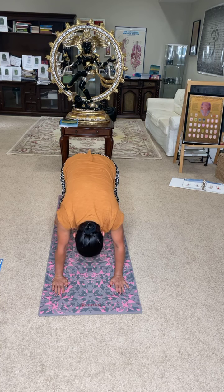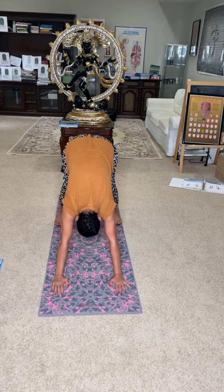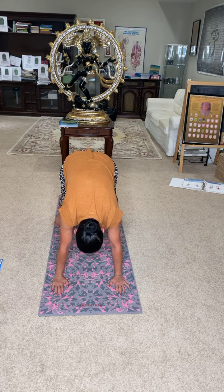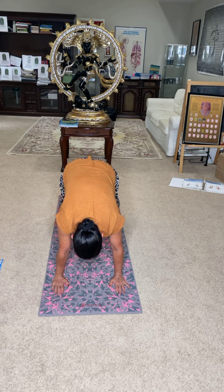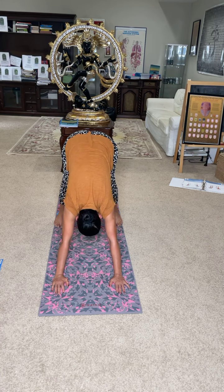Now bring your whole weight of the body onto the heels — feel it in the heel as well as the legs. You are not moving; you are pushing your whole weight of the body into the heel. Yes, that is it. Now all the way onto the hands — feel your hands; the whole weight of the body is on the wrist joint and hand. Now back onto the heel and legs.